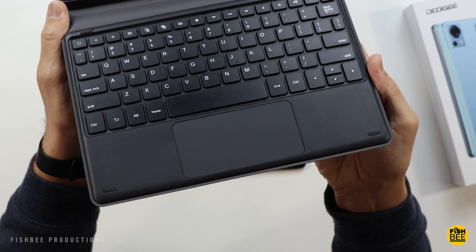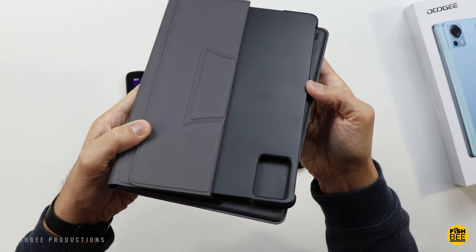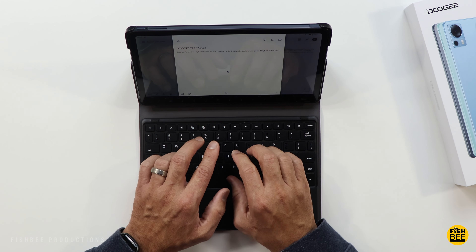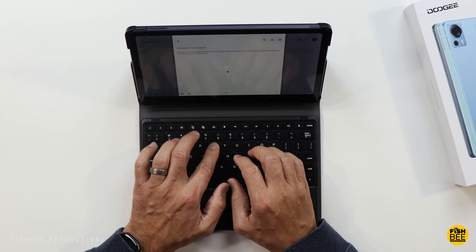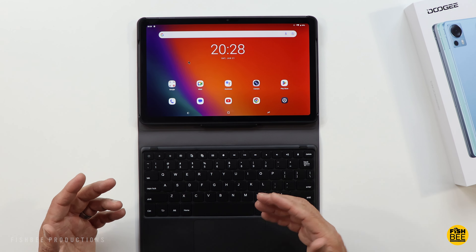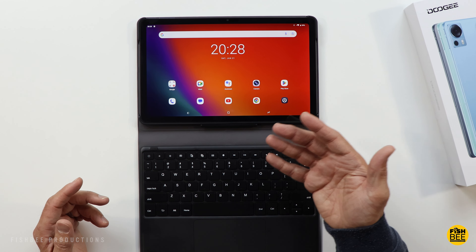As far as the keyboard case goes, it's actually pretty decent quality, and there are a lot of other tablets in this category that don't have a keyboard case option, so it's definitely a nice option to have. I'm not sure I'm a fan of the rougher texture on the trackpad, but it seems to work fairly decent. You've got shortcuts along the top as well. Overall, not too bad as far as a keyboard case goes.